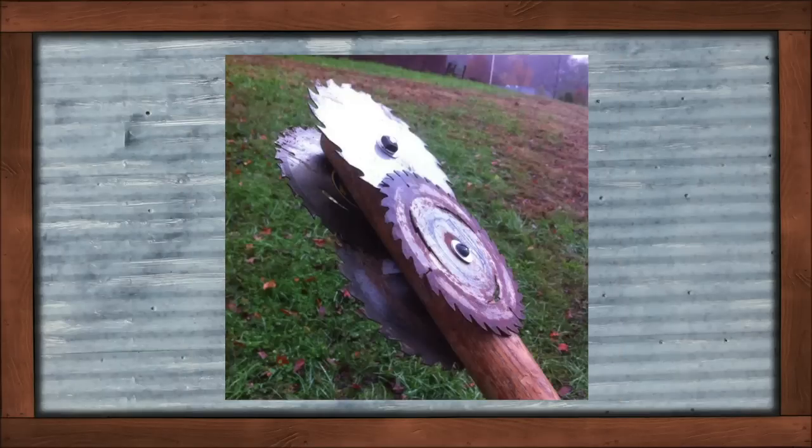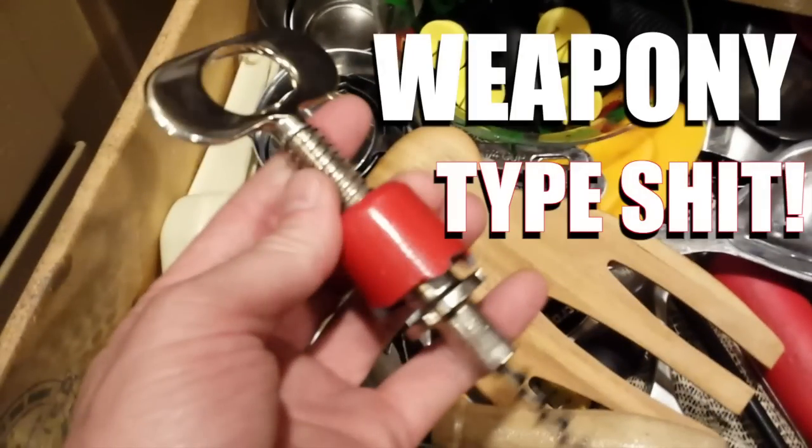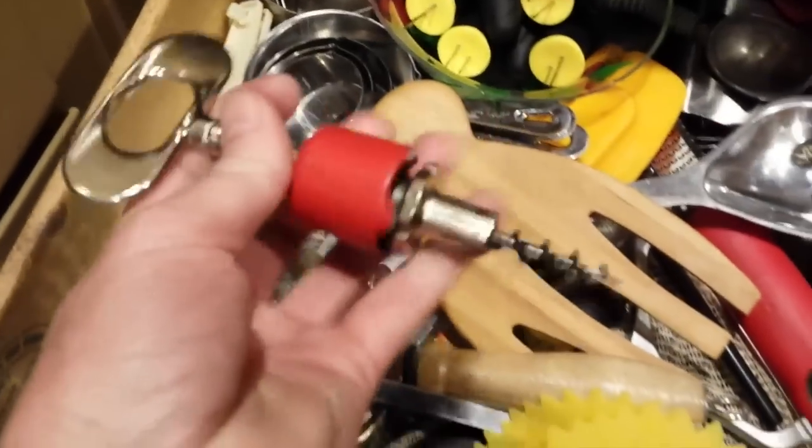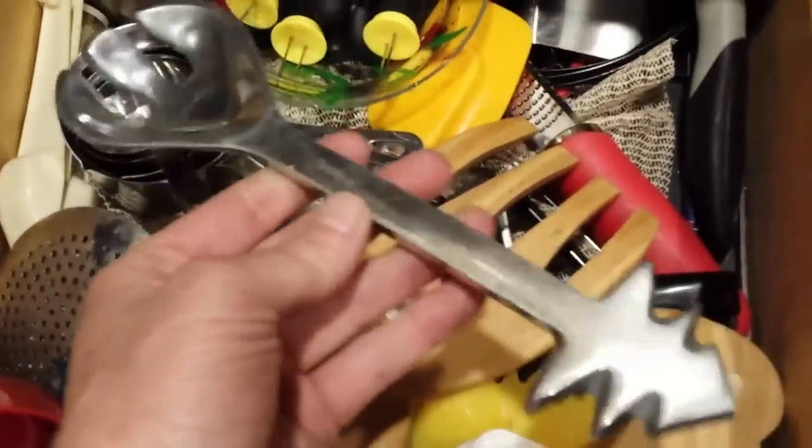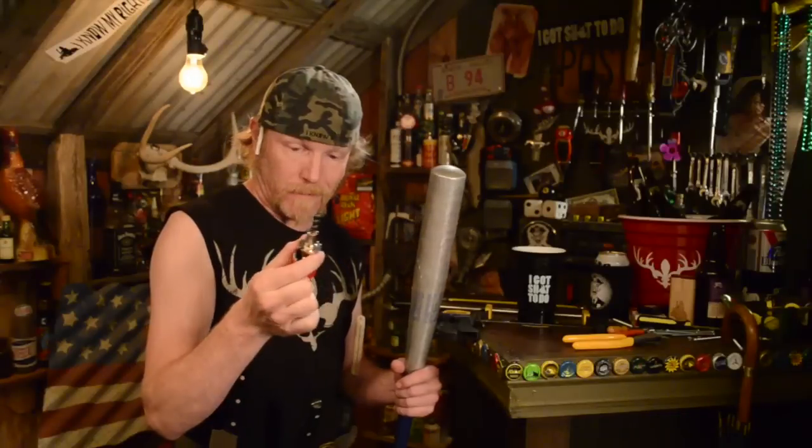Let me be clear — you don't need a saw blade on your back to make it a fucking nasty bat. You can find shit laying around the house. There's all kinds of weapon-y type shit just laying there in the drawers. A bat just makes a great vehicle for any kind of nasty shit you find around the house. Now that we found something, let's cut off this handle so we can screw it right into our bat.